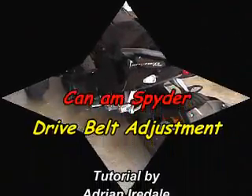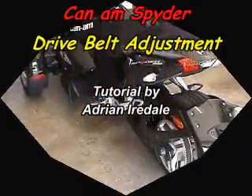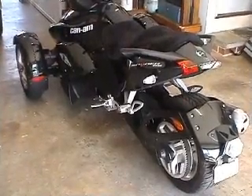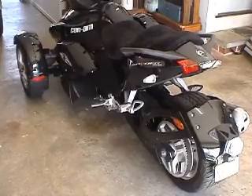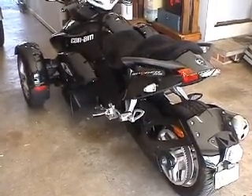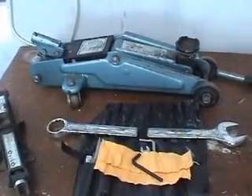This video shows you how I adjust the tension and alignment of the drive belt on my Can-Am Spider. I'm not suggesting that you should do this — it's far better to just go to the dealer and empty your wallet. After all, they'll do the job properly.